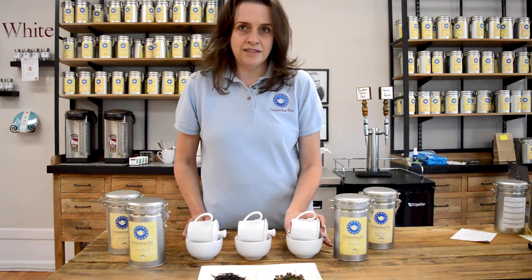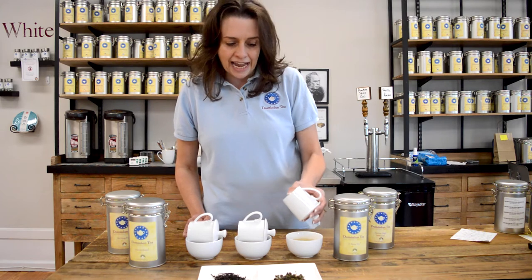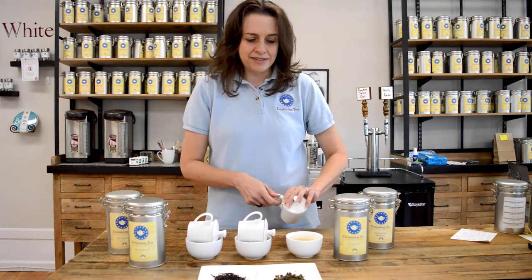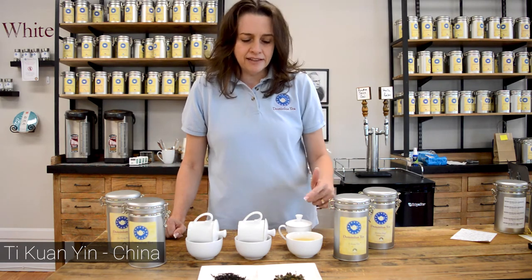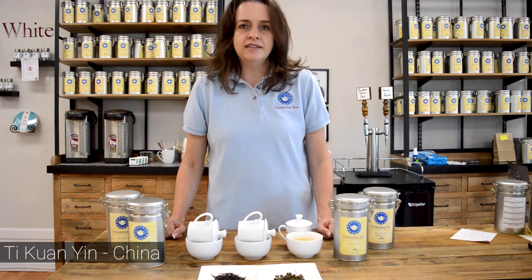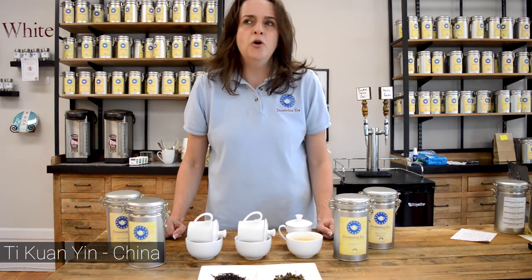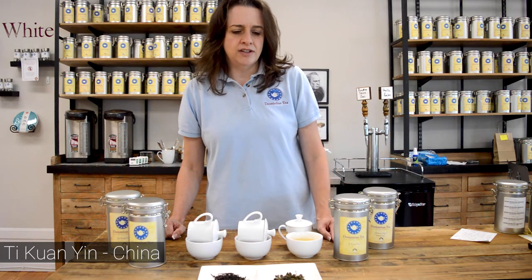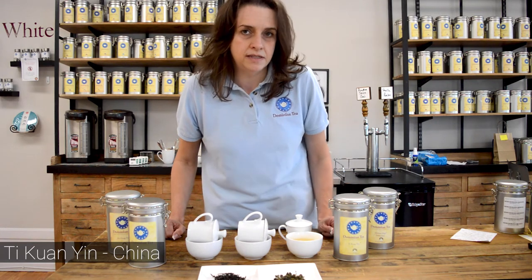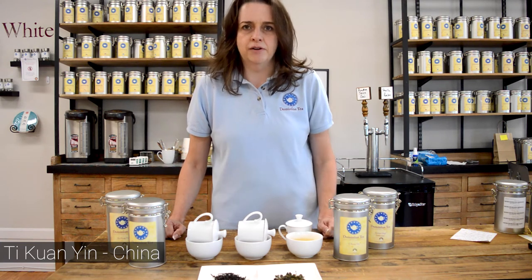I always love to start closer to the 25% oxidation mark. So these are light oolongs, sometimes slightly roasted. This is a beautiful Tie Guanyin out of China, slightly roasted in this case — you can get them unroasted. So this is going to be very vegetal, almost like a green tea, only because it's slightly higher oxidation and they've taken the time to ball up these tea leaves, it's going to be a little bit creamier mouthfeel than you would get from a green tea.